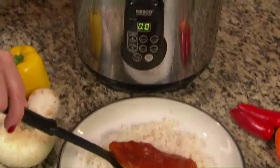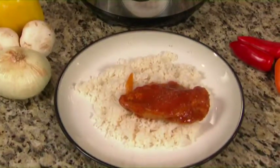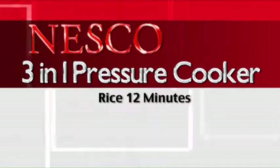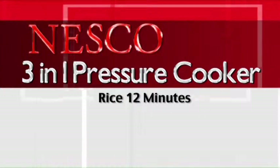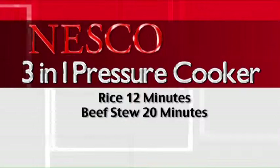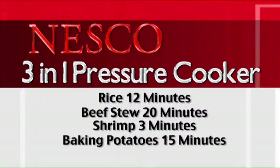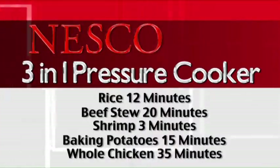Remember the chicken cacciatore? Easy, healthy, and delicious in just 12 minutes. It's also the best rice cooker — perfect rice in 12 minutes, beef stew in 20, shrimp in 3 minutes, baking potatoes in 15, or how about a whole chicken in just 35?